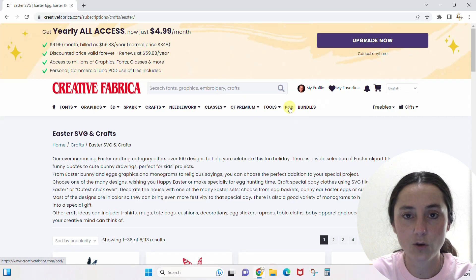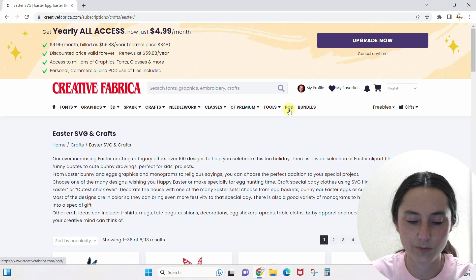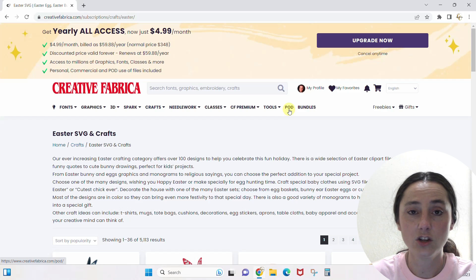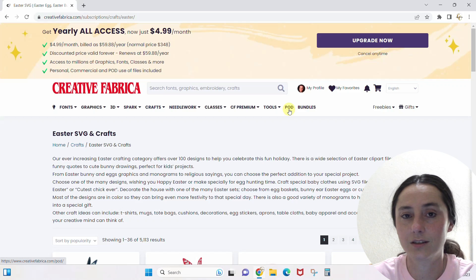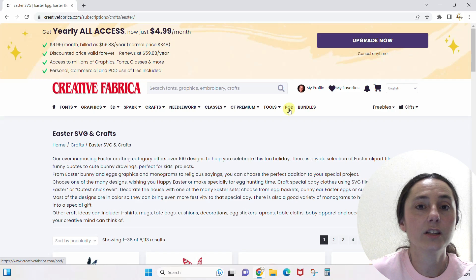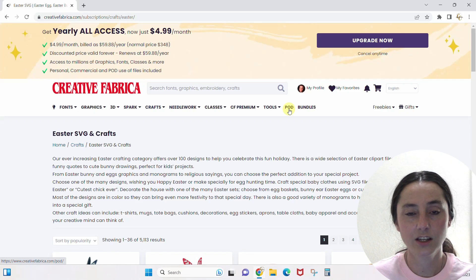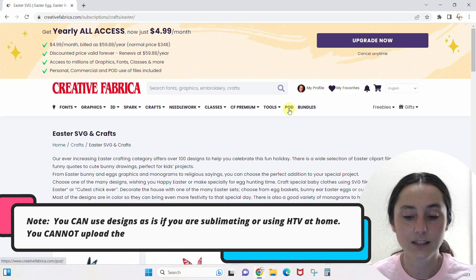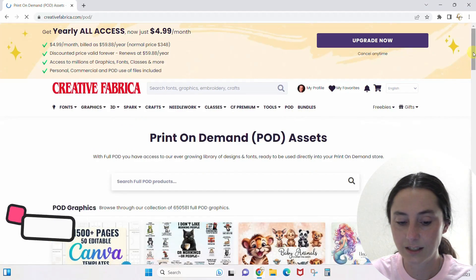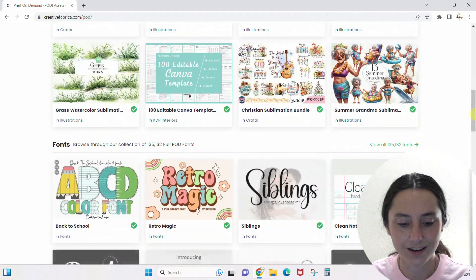Let's talk about POD — that means Print on Demand. A lot of items you see will say Full Commercial Use or Full Commercial Use with POD. Full Commercial Use means you can use it to create designs and products to sell, but you cannot just take the design and put it on a t-shirt as-is with no alterations — you have to make some kind of alteration. With Full POD usage, you use it exactly as it is.